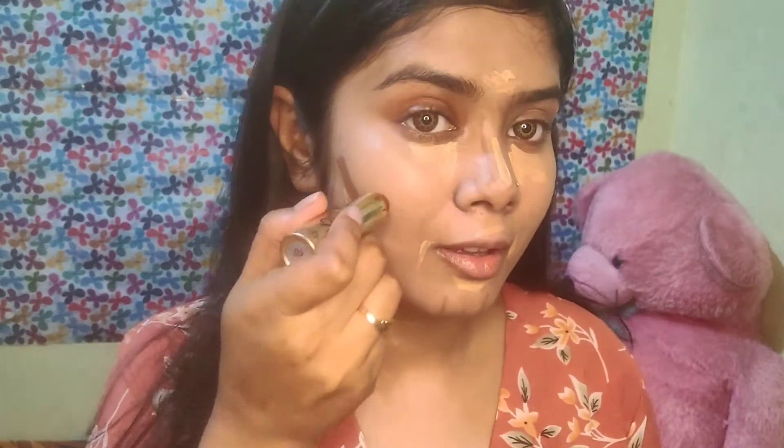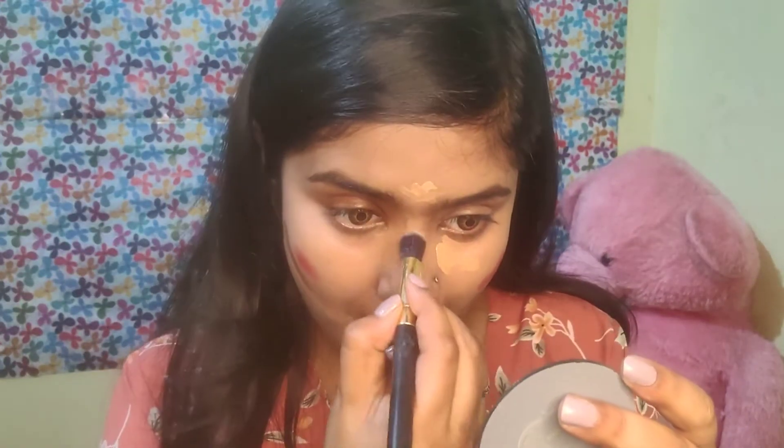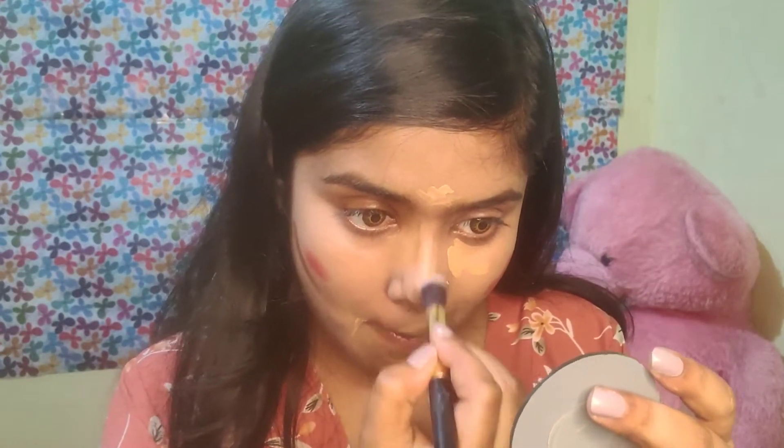Then I will use lipstick for blush. I will use lipstick as blush. You will not use powder — you will not use any more powder. It will not be too powdery. Whatever you can use, just blend the brushes and keep it light.